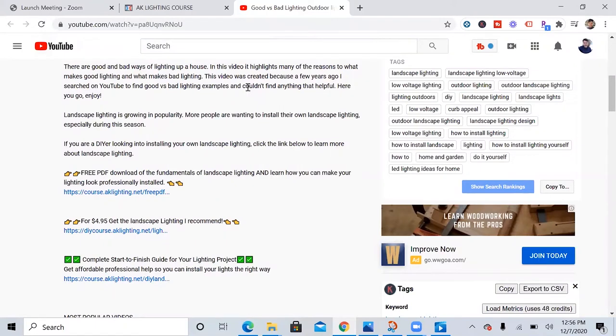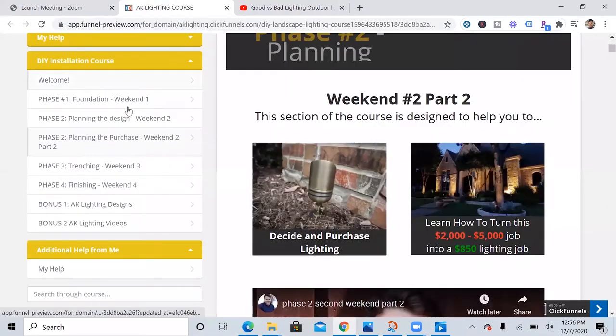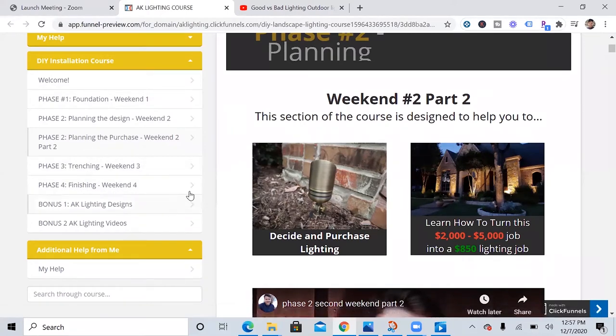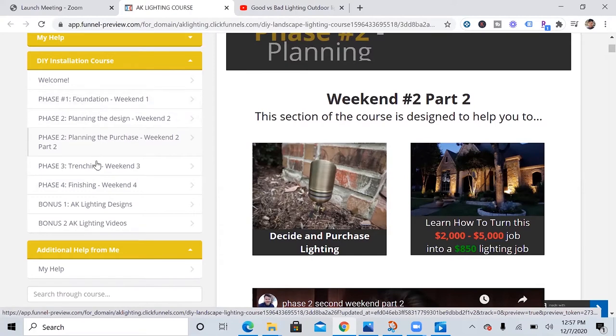Thank you so much for watching to the end of the video. If you're really interested in getting help with your landscape lighting project, I'll briefly go over what this course entails. I have a welcome page, and after helping a lot of people, I've found that most people install their lighting in about four weekends — so about a month. I've split it up into different sections so you can go as fast or slow as you want.